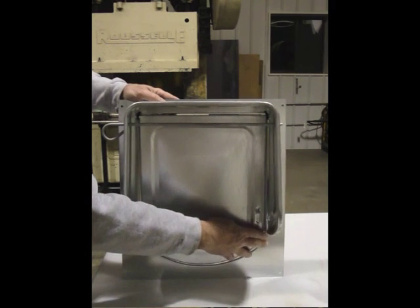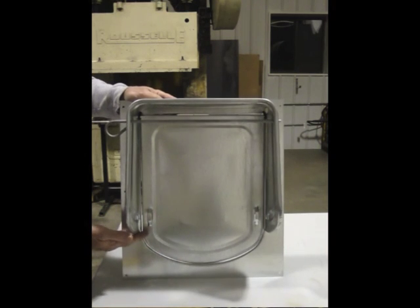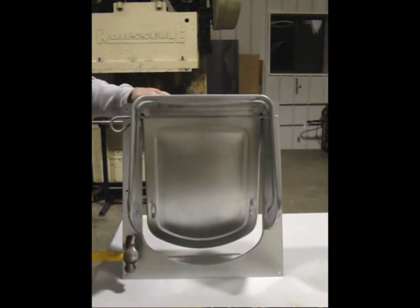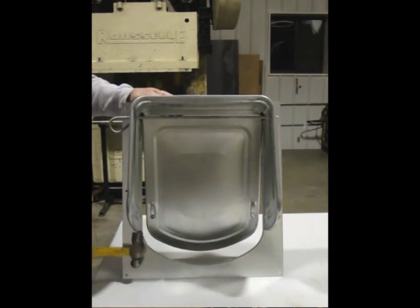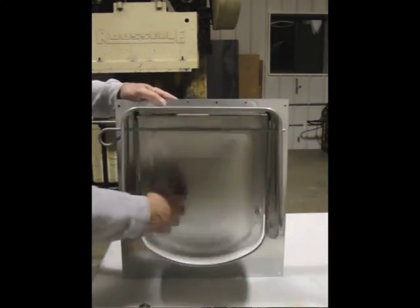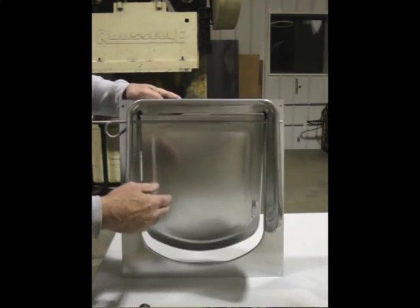I've got it fixed so that it's striking over here, so if it's going to hit on this side I need to raise this side of the cowl. I'm going to take a little hammer — you can use a hammer or a block of wood, whatever you want — tap that up slightly, and now the door swings nice and free.